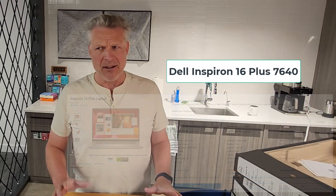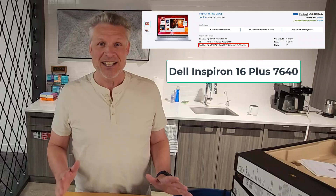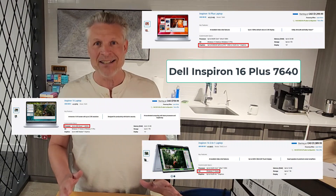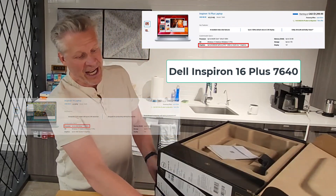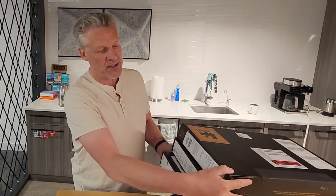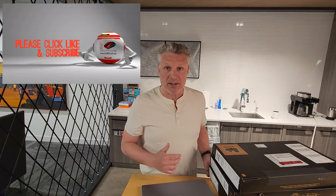Before you think, oh, that's sort of a standard laptop — there's no such thing as a standard Dell Inspiron 16 Plus. There are dozens of them. These laptops are different versions. Some have touchscreens, some don't. Some have 32 gigs, some have i9 CPUs, some have i7 CPUs, some have two speakers, some have four speakers.